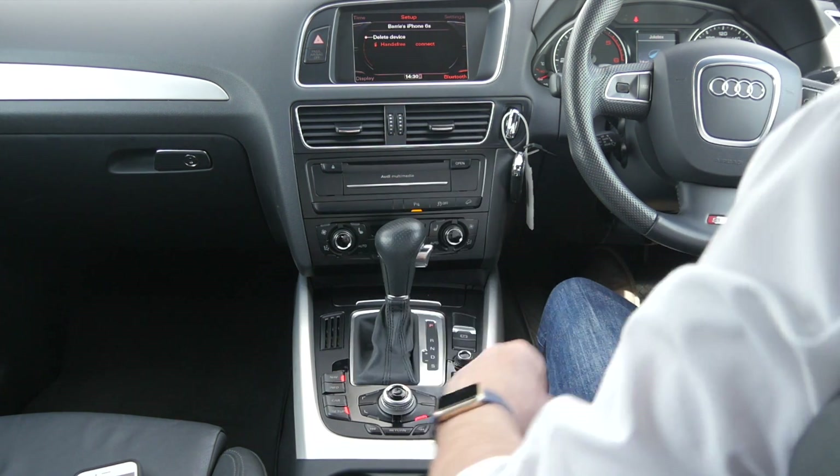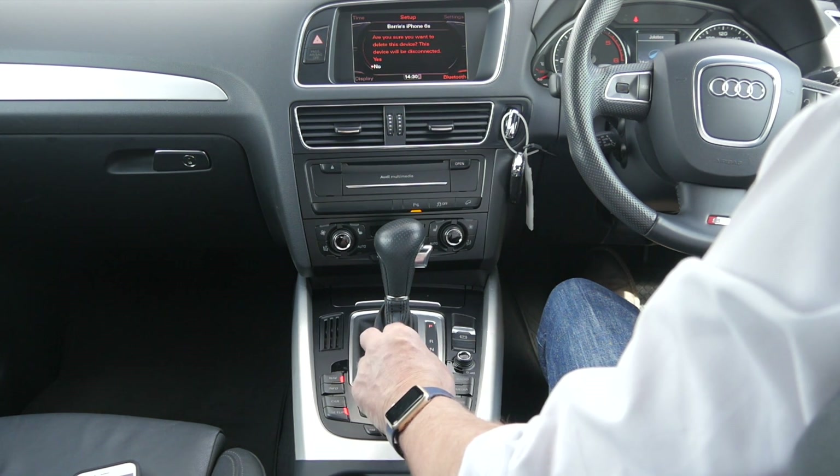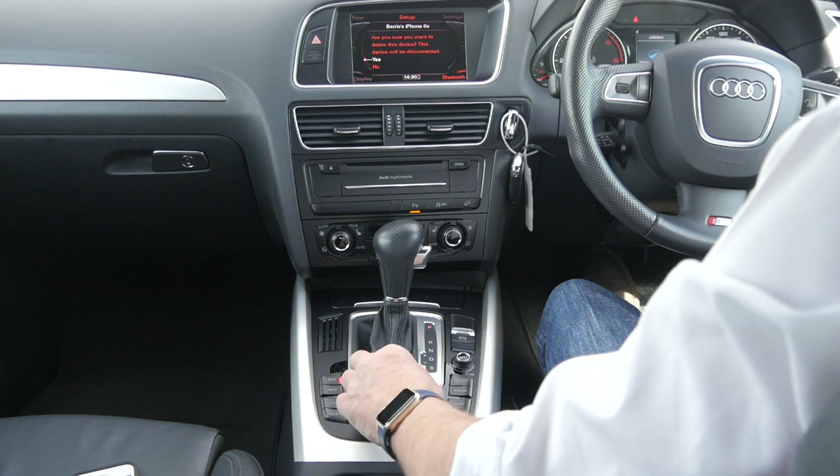Accept pin 0625, so yes. Then here we go — 0625, pair.